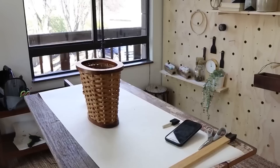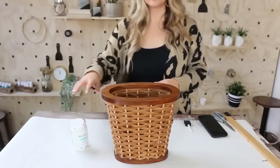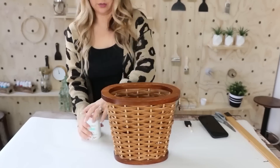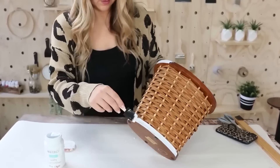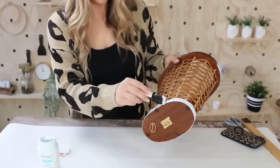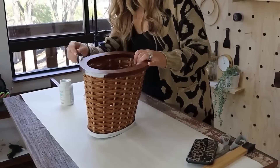I went back and forth on whether or not I was going to paint it. In the end, I decided to paint the wood. I painted the top and the bottom white by Waverly, doing two coats of paint.